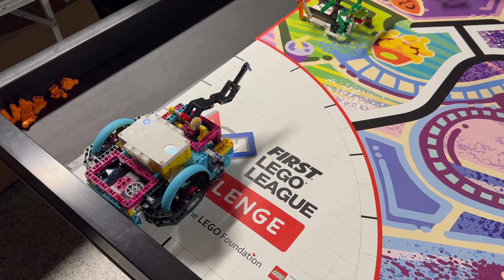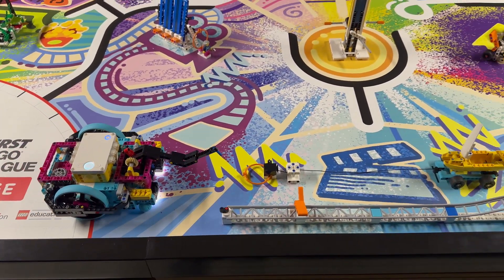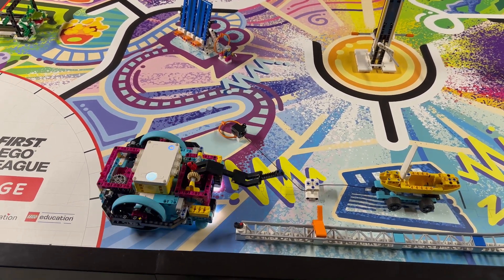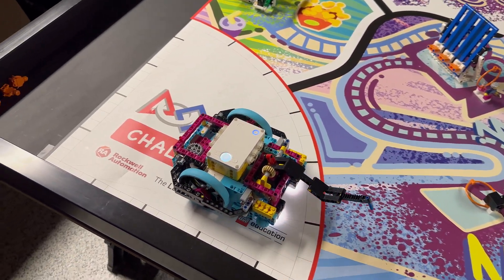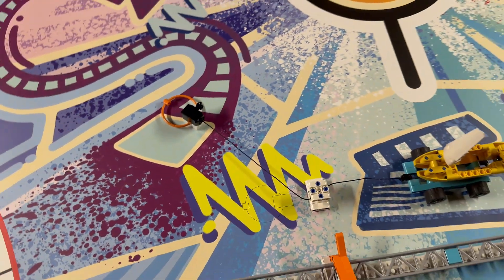For our solution we launch our robot from the left launch area and drive east until the lift arm is above the orange ring loop of the camera. The robot then lowers the arm to hook the loop and turns left to move the camera into the camera target area. While pulling on the ring, the boat is pulled across the black scene line.